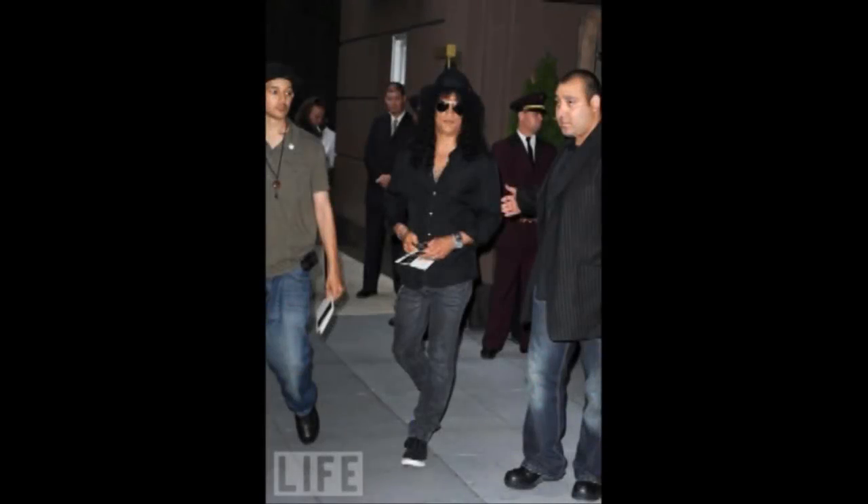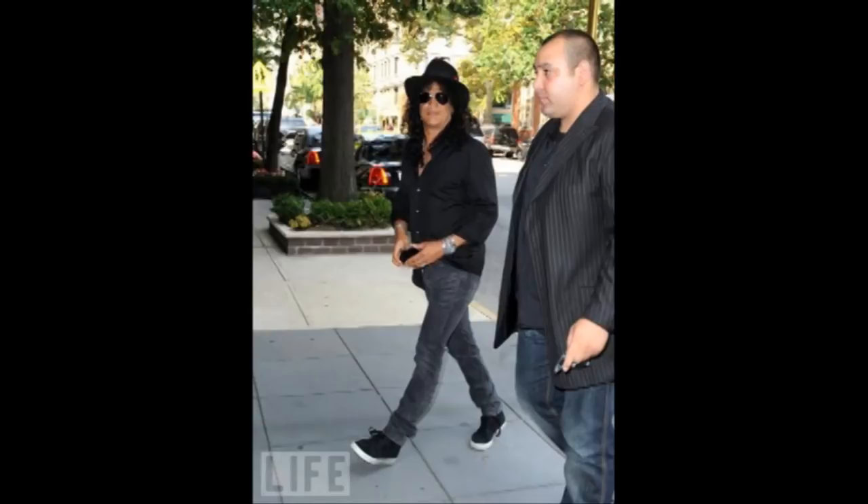After learning of Paul's death, former Guns N' Roses and Velvet Revolver guitarist Slash called him vibrant and full of positive energy. U2 guitarist The Edge also stated his legacy as a musician and inventor will live on, and his influence on rock and roll will never be forgotten.